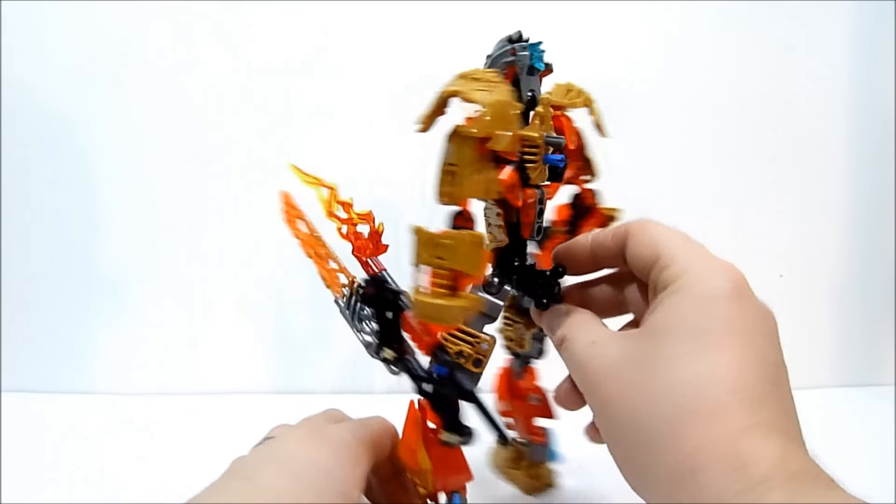He does come with two masks which I'll show you guys real quick. He has this red and silver mask which we'll pop off and show you - so here's the red and silver mask as well as the same mask in gold and translucent orange.